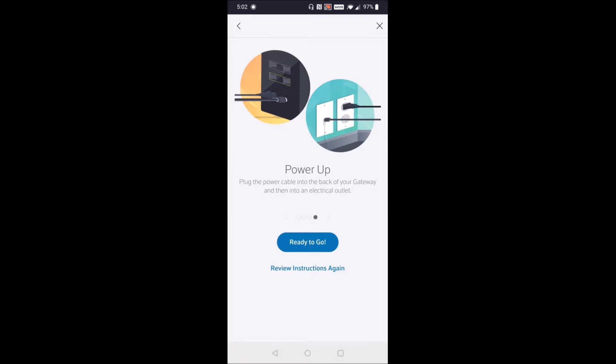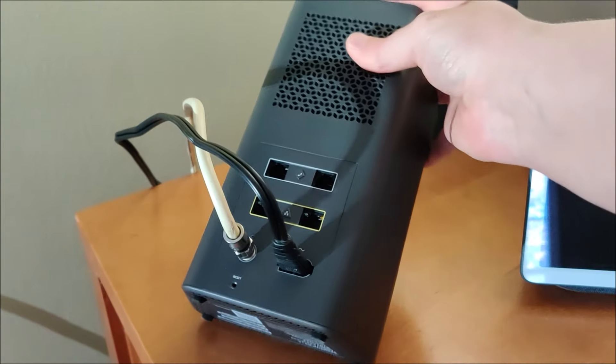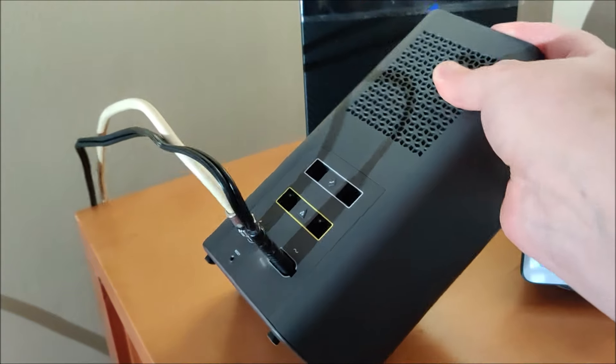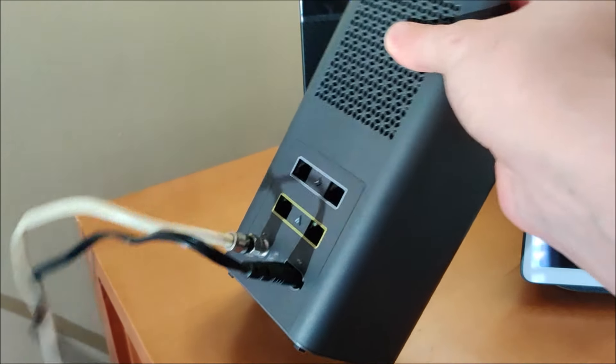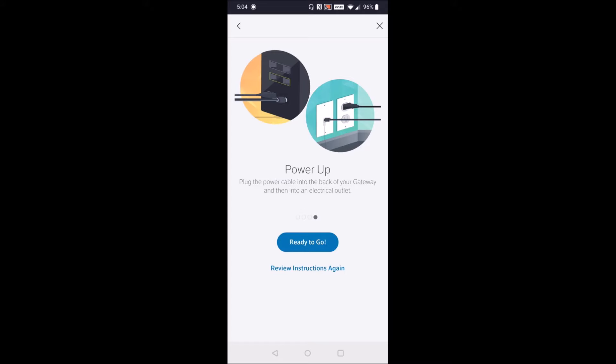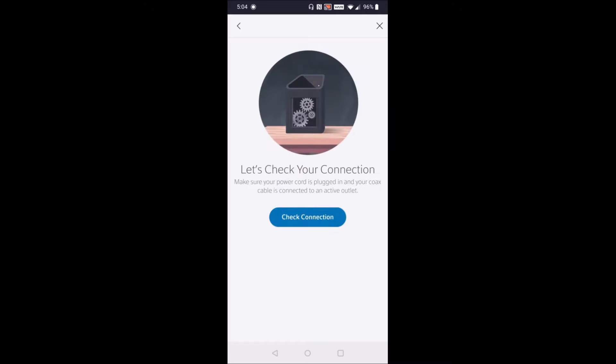Then plug the power cable into the back of your gateway and the other end into an electrical outlet. That should look something like this — with the coax cable screwed into the back of your XFi router as well as the power cord plugged in both to the back of the gateway and into the wall. Once you have that, click ready to go, then click check connection.